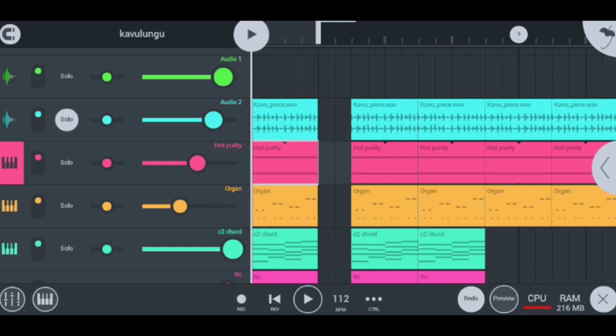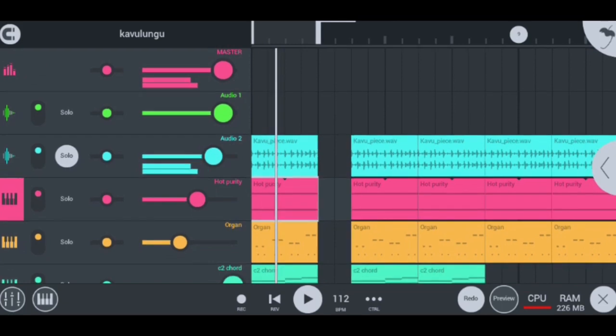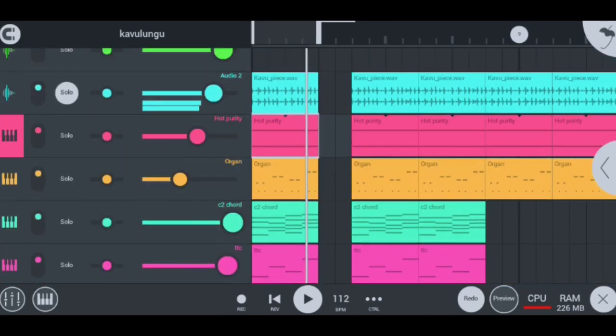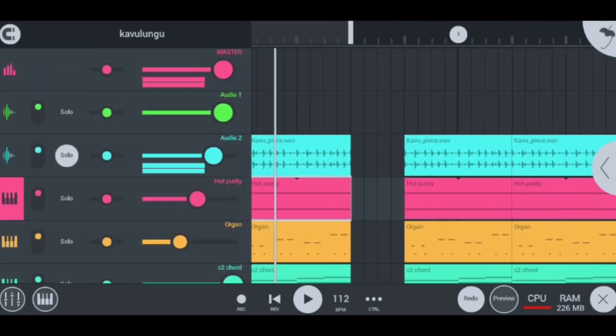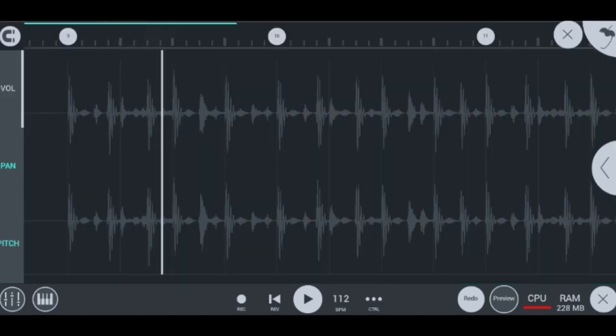So what I started by doing to make this hot Gavalungu beat on Elfo Studio Mobile is that I started with the shakers, inserting a shaker loop which sounds like this. Let me increase the volume so everything can be fire — nice shaker loop. And then when I press edit to check inside of it, it looks nice and smooth. This is the shaker loop.